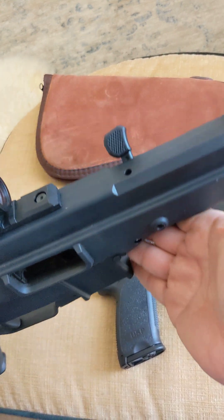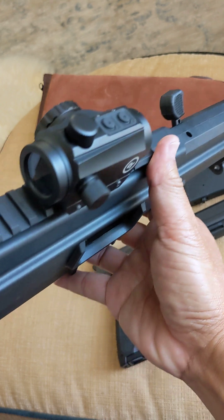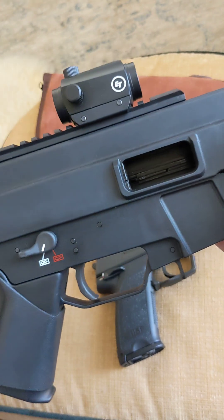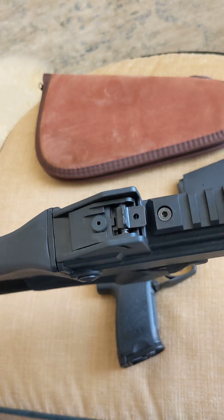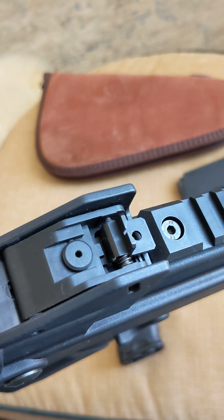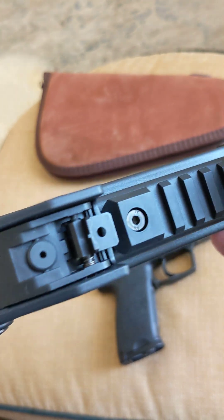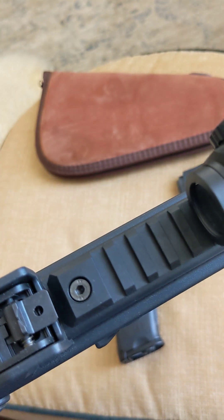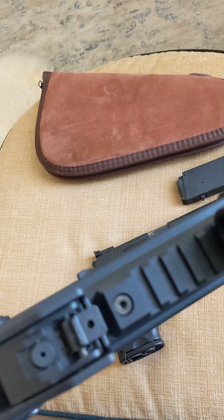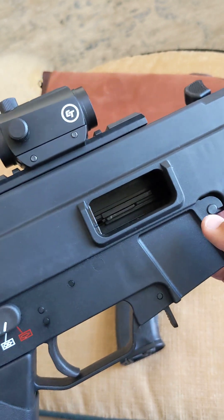I set it up so the green dot coincided with the iron sight — pretty neat. For 25 yards, I have to shoot it at 6 o'clock, probably even lower than 6 o'clock. The two options are with the iron sight — the iron sight is pretty good. I use the green dot just because of quicker, easier target acquisition.